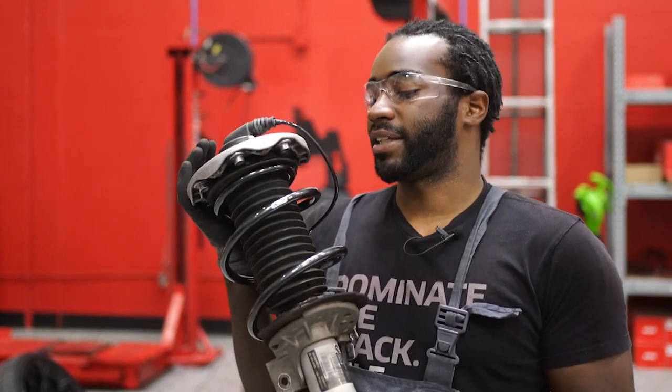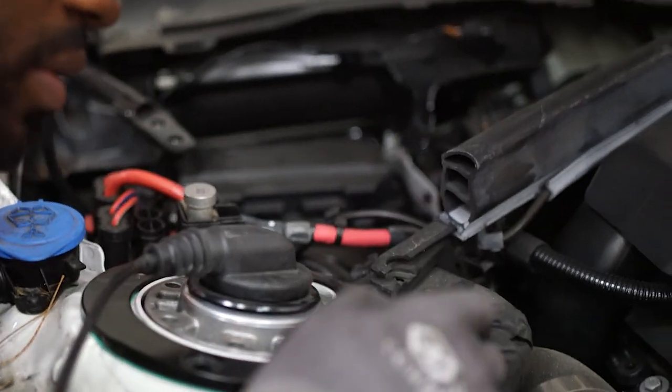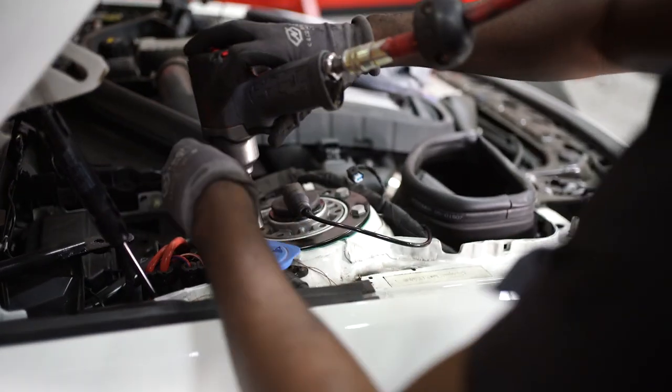With that Pro Kit spring installed into our shock assembly, we're going to go ahead and reinstall the shock. When reinstalling the shock, make sure the shock is aligned with the slot in the knuckle.